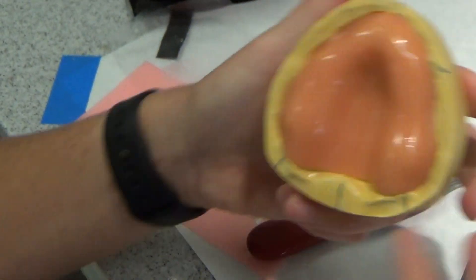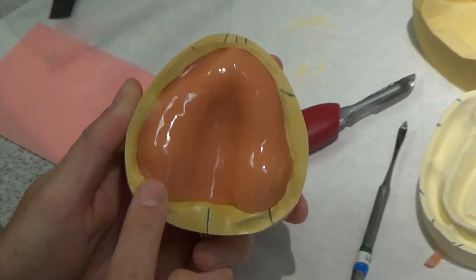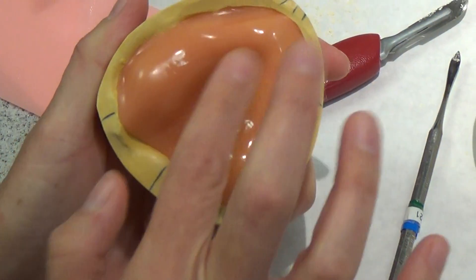And you should have something that looks like this. It's going through the hamular notch area here to the depth and the width of the vestibule everywhere else. It's nice and smooth, well adapted to the cast.